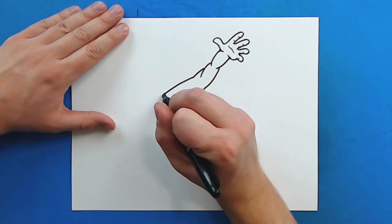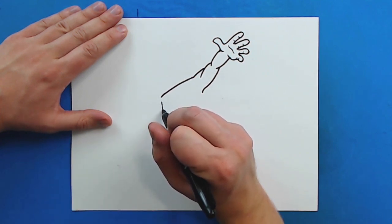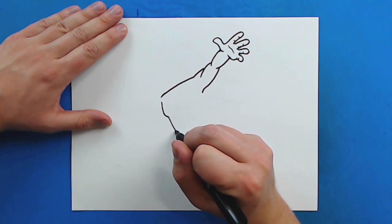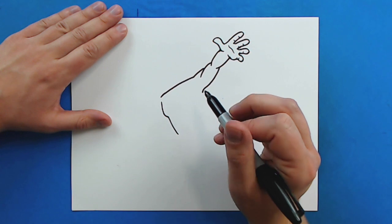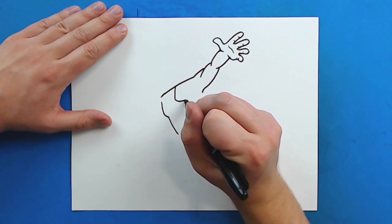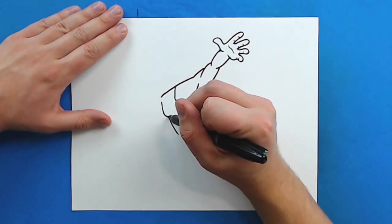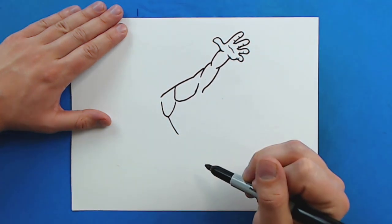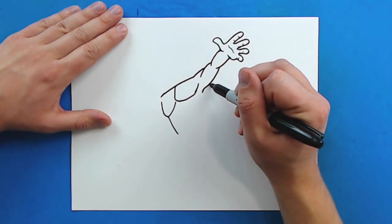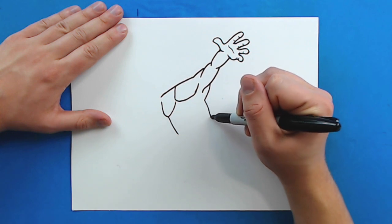Starting over here I'm going to draw this line down just a little bit, and then draw his chest. Starting here I'm going to draw a line that goes down, then curves in. Then a line that goes down like this. Right here a line that goes down and then curves around and comes back up. Then another line that curves up to here. Now starting up here on the arm I'm going to draw a little line that curves down, and then a line that goes right down like this.